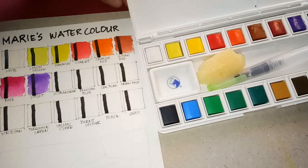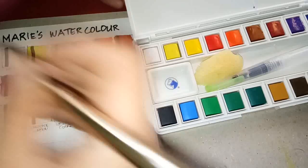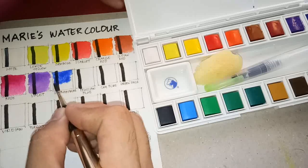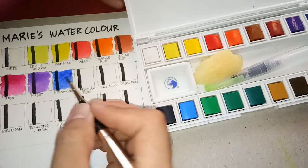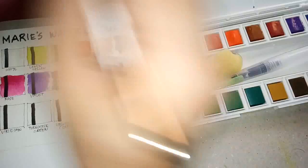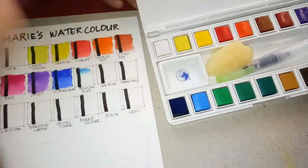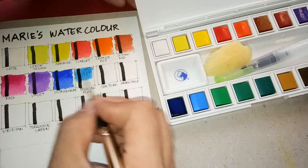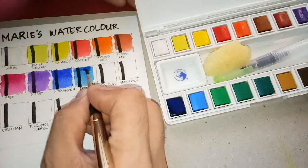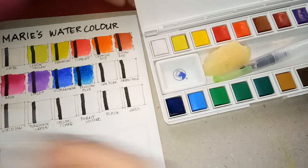Next we have ultramarine — same issue, it doesn't pick the color up right away. But for the third rub we're good. Next we have Prussian blue — again same issue, it doesn't load easily, but when you do it several times you get what you want.